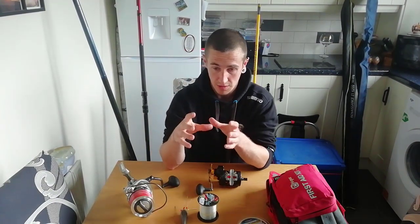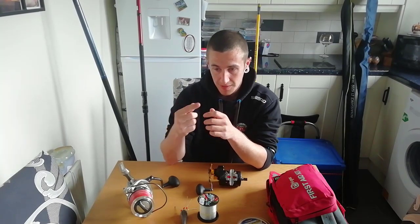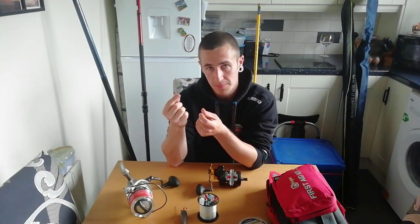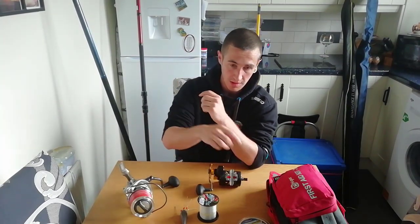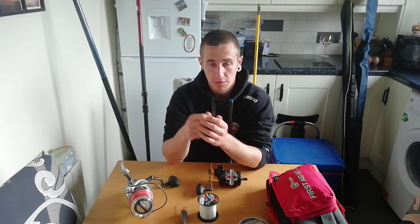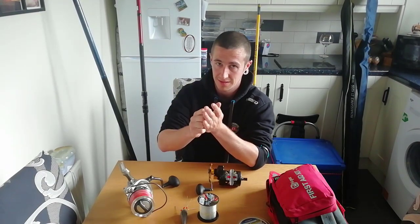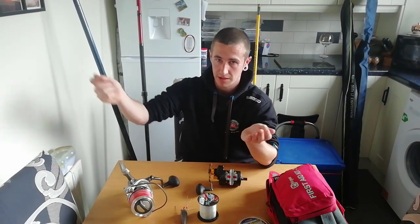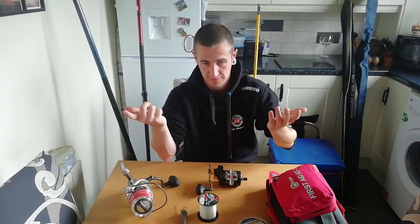So what I would do is use the rock with the loop, and then tie a weaker bit of line to the actual rotten bottom. Use the thicker loop — I'll show you all this whenever I'm going through the rigs — and put that onto the actual rotten bottom, so then whenever it hits the seabed it comes off and you're on the weaker bit of line. That's the whole purpose of a rotten bottom.